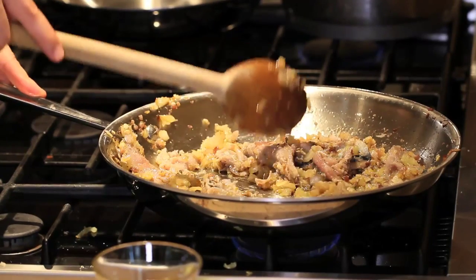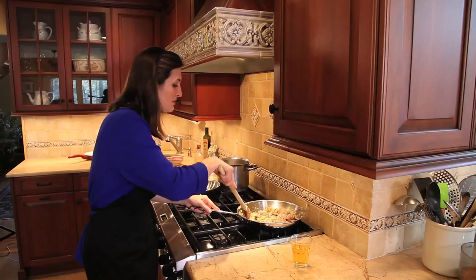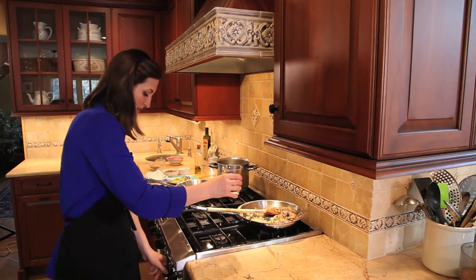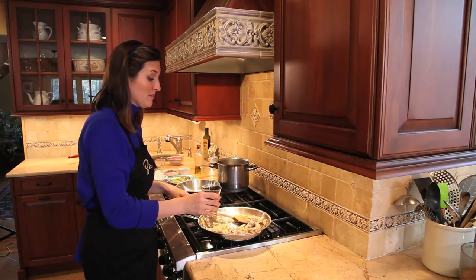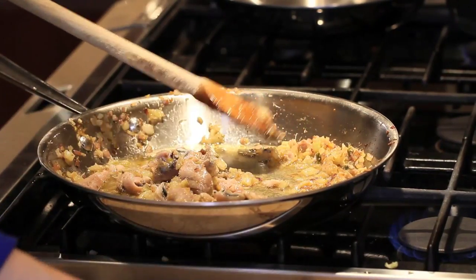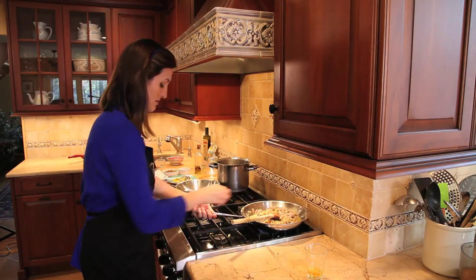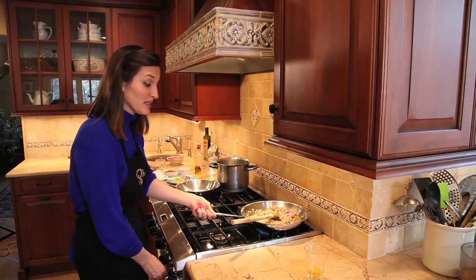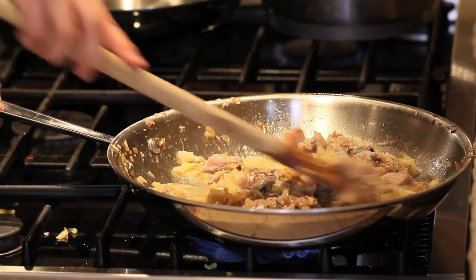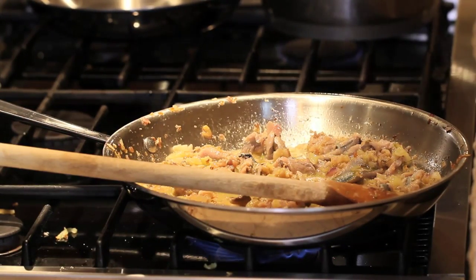Now that the sardines have changed color and are cooked through, you can actually break them very easily with a wooden spoon. Now that they're just starting to stick to the bottom of the pan, I'll deglaze with the white wine. I move the pan off the flame — we don't want to start any fires — and add about one cup of white wine, then bring it back to the flame. The heat goes up just a little bit to evaporate the wine. The acidity in the wine is a nice component to the dish; it helps break down some of the fattiness and fishiness of the sardines.